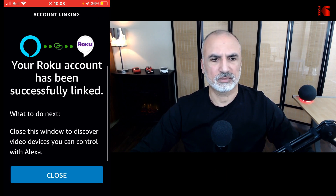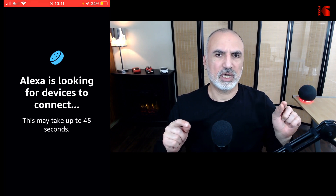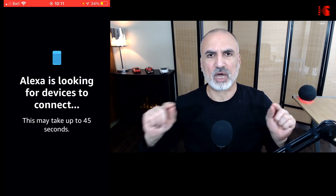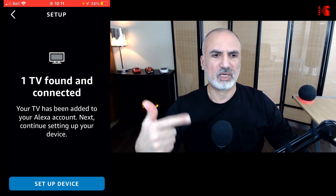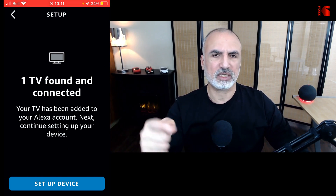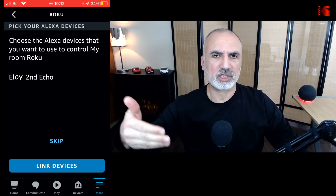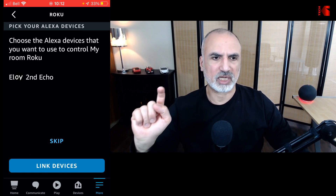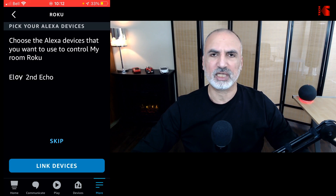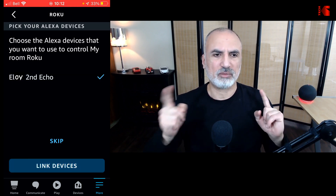Select Close, and now it will search for devices. At this stage it is selecting your TV to connect it with one of the Amazon Echo devices you have at home, in case you have many. It found the TV we selected, so tap on Setup Device. Now it will give you a list of your Amazon Echo devices — here I have only one, so I'll tap on it to select it, and then tap on Link Devices.